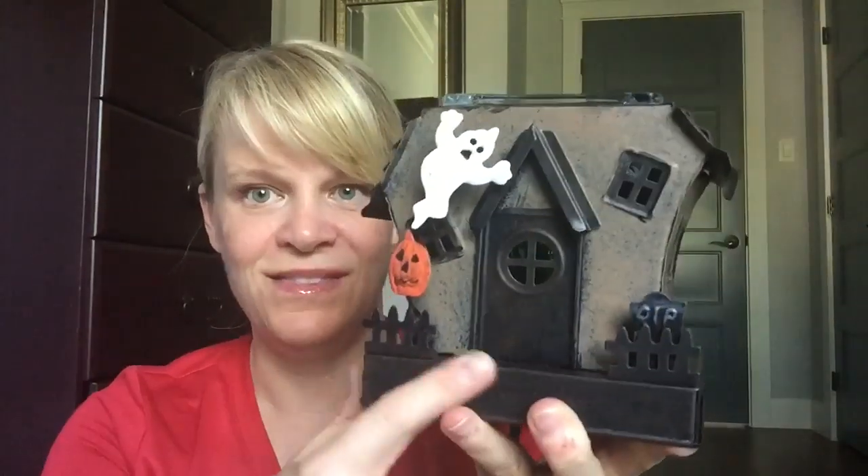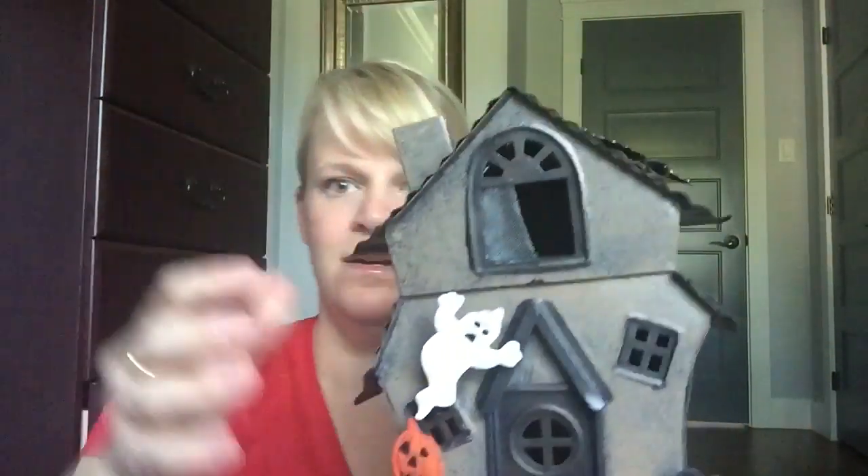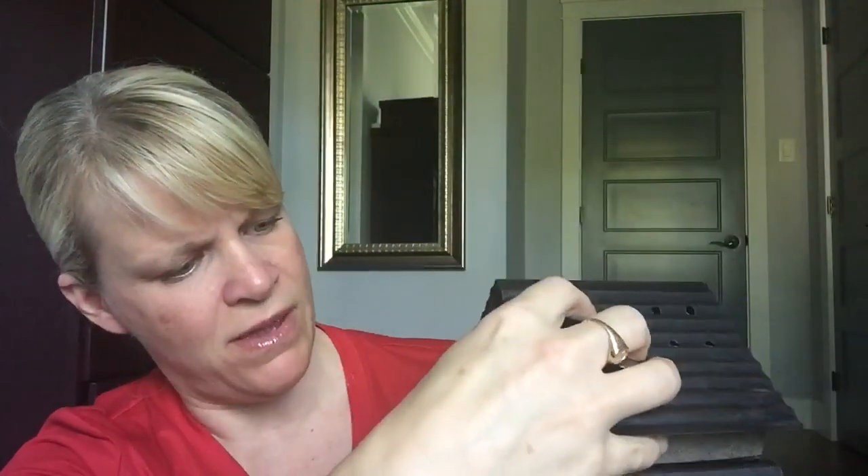Here's what it looks like without the top — we've got the windows, the jack-o'-lantern, the ghost, the door, the creepy fence. And here we have the top. The top doesn't sit very straight in mine, but it even has like a broken window — I love it.